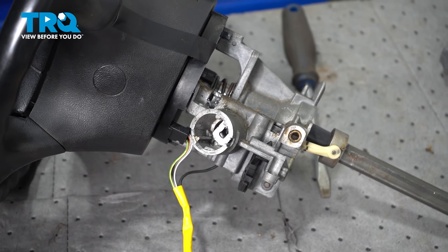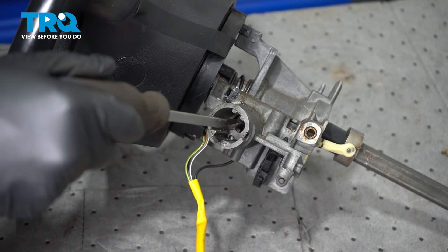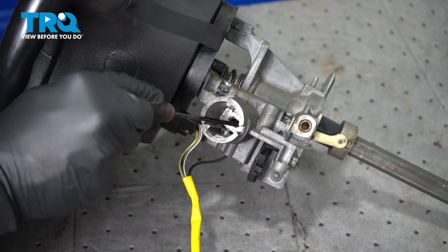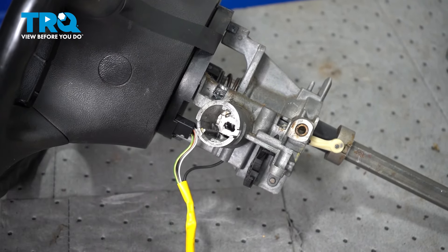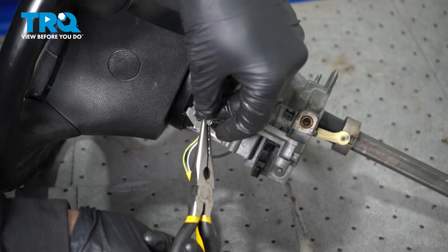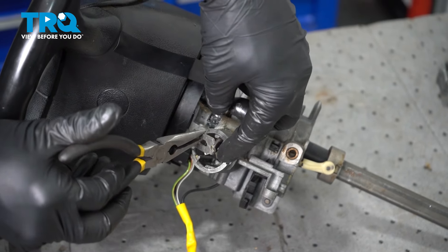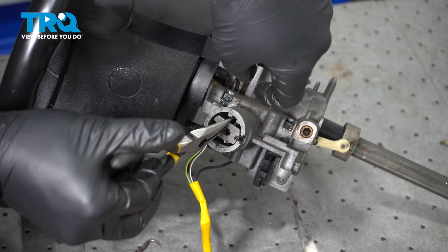Inside here we have a little plate — we're going to use a flathead screwdriver and rotate this counter-clockwise. That's basically going to unlock it from a keyway in there. We should be able to use our pick — we can also use a pair of needle nose pliers — to grab the edge of it. What we did was rotate it so the two ends fit into the open notches fore and aft inside here, and it will slide right out.